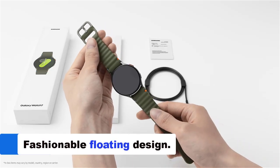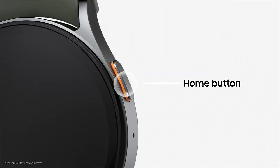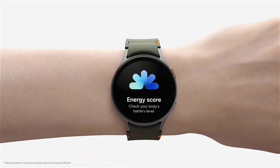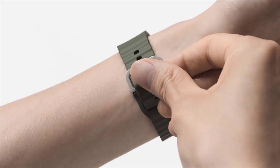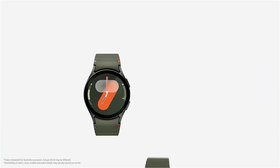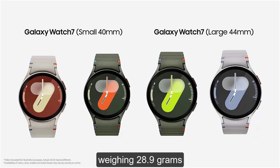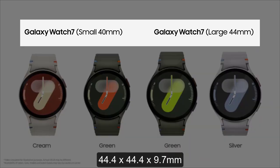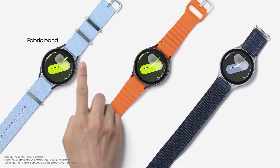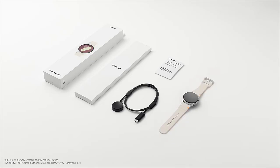Today we're diving into the new Samsung Galaxy Watch 7, which launches on July 10, 2024. Powered by Galaxy AI, this smartwatch boasts incredible new wellness features, including an innovative energy score. It comes with a trendy, sleek, and fashionable floating design made durable with sapphire glass and armor aluminum. Available in two sizes: 40mm (40.4 x 40.4 x 9.7mm, 28.9g) and 44mm (44.4 x 44.4 x 9.7mm, 33.8g). The 40mm Watch 7 is available in green and cream, while the 44mm variant comes in green and silver.